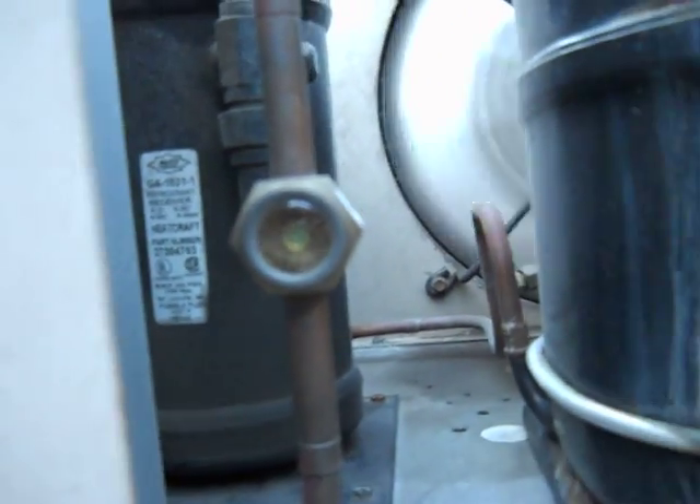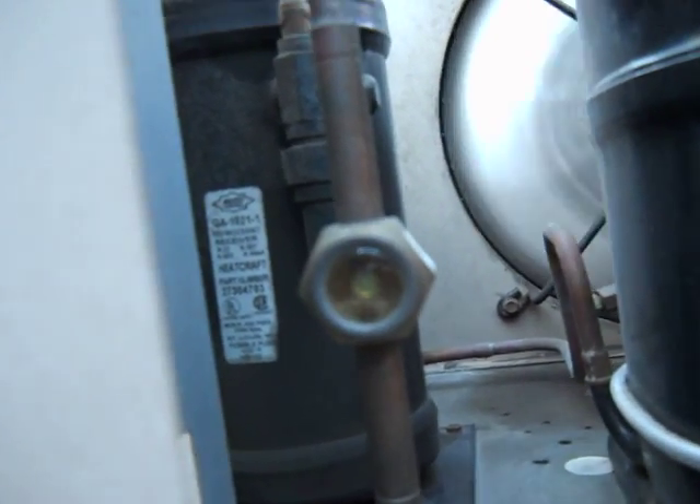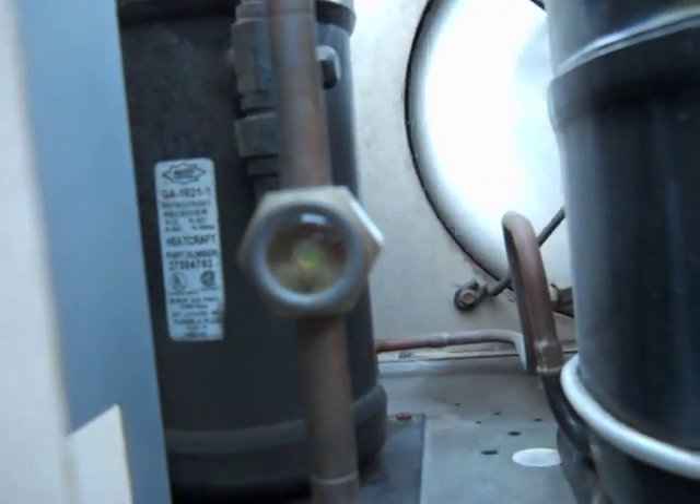Hello dear world. This is a video about how to tell if a site glass — if a unit is low on refrigerant. This is a walk-in cooler; this is refrigeration related.